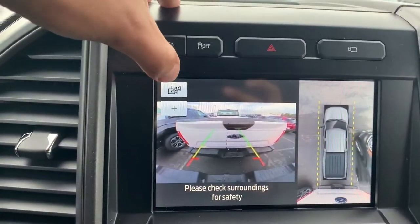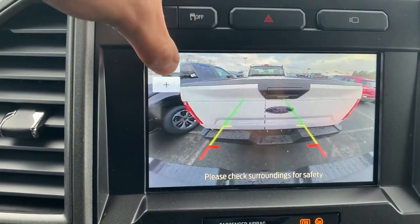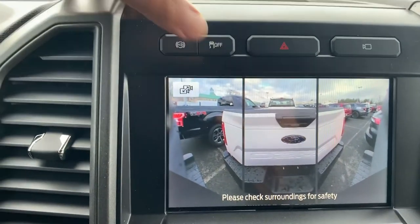I'm going to put it in reverse really quickly so now I flip to the back camera. I have everything else that I had — I can see the back by itself, I can get a 180 view of the back, I can see my bed.